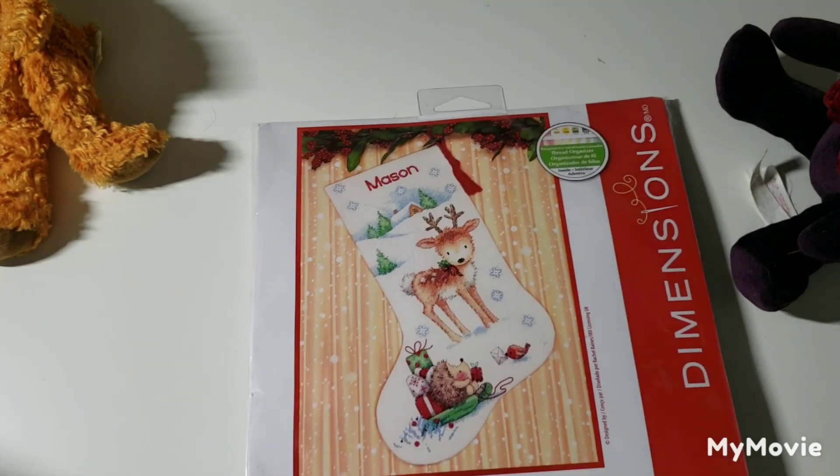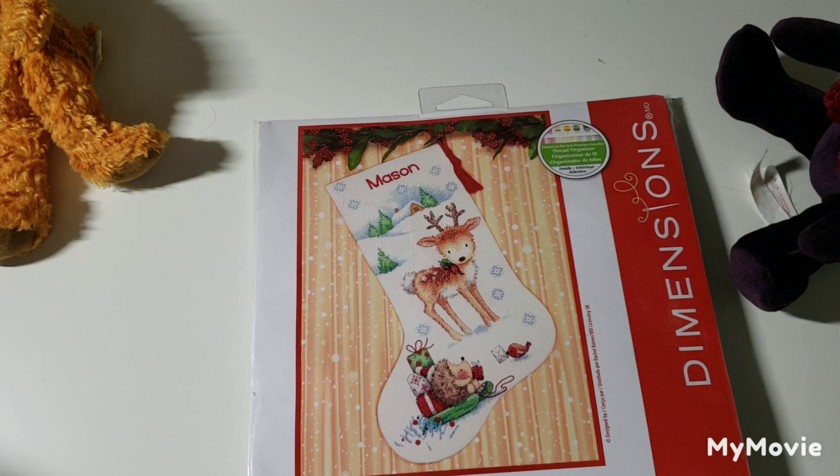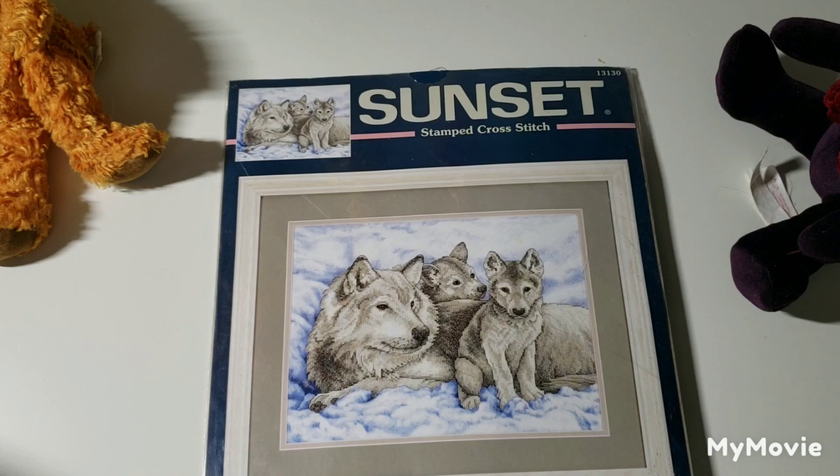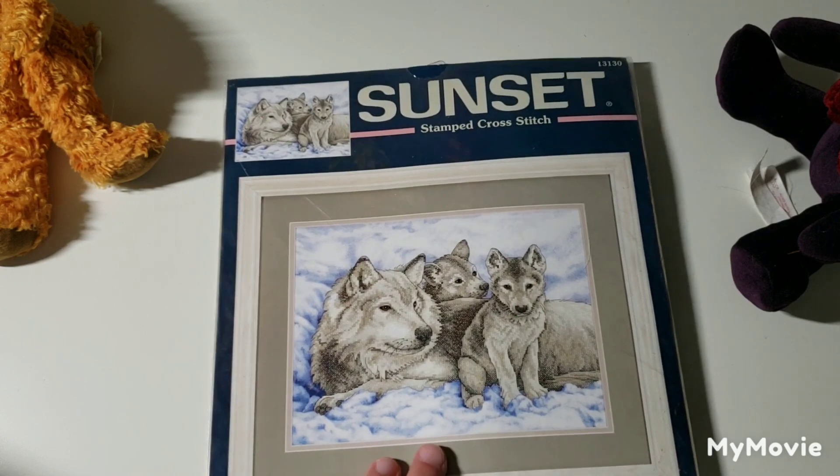This is Reindeer and Hedgehog Stocking by Rachel Baines. This is another Sunset kit — Mother Wolf Pups — and again it's on stamped fabric.